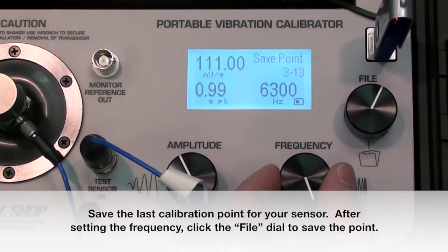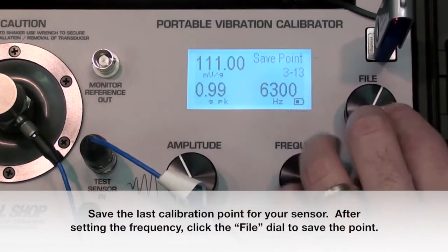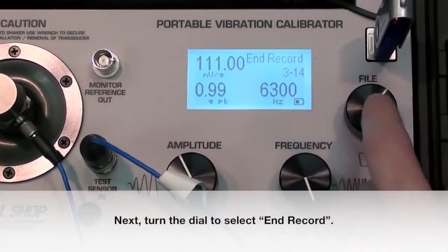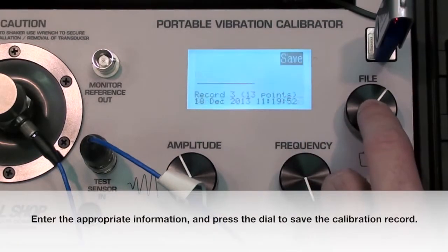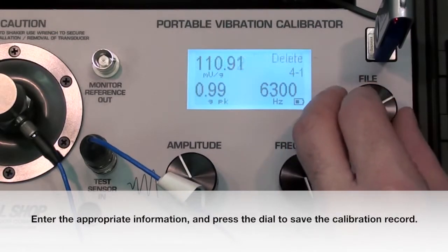Save the last calibration point for your sensor. After setting the frequency, click the file dial to save the point. Next, turn the dial to select End Record. Enter the appropriate information and press the dial to save the calibration record.